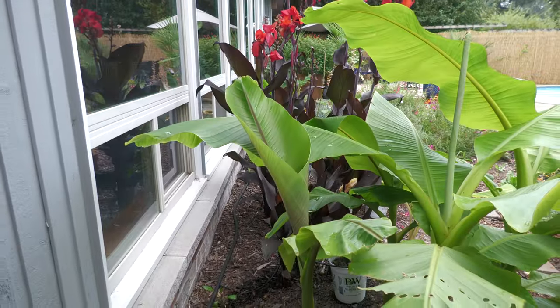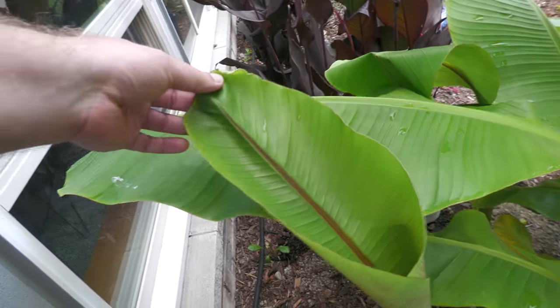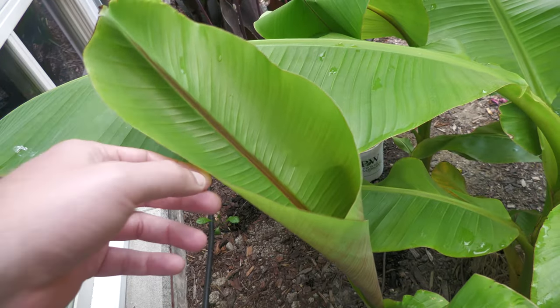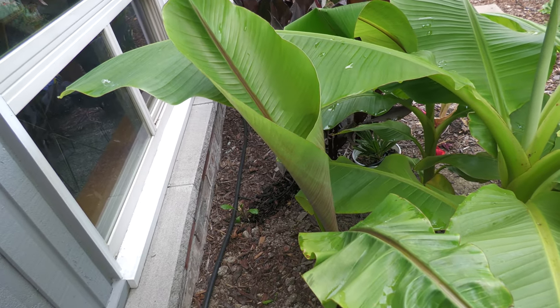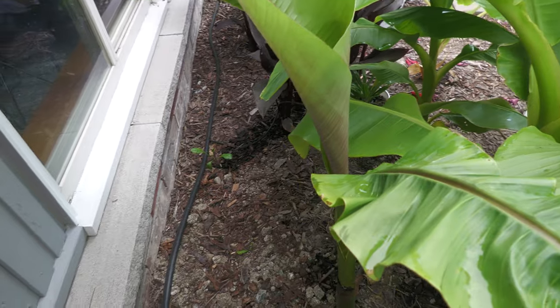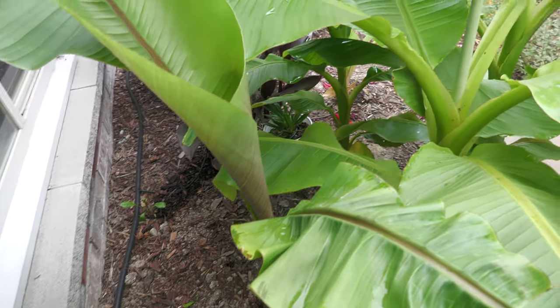It's coming in well. This leaf is looking very normal, and that's about two and a half, close to three feet tall.